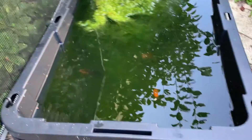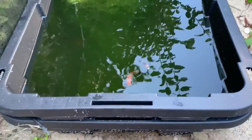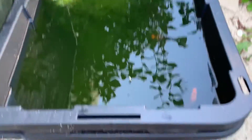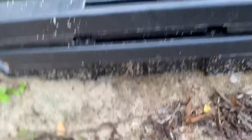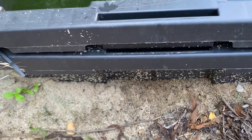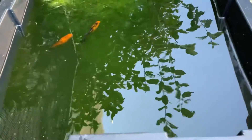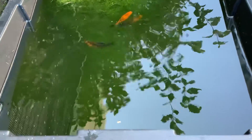Without further ado, I will show you. This is my container pond — it's just a storage bin which has been buried in the sand, doubled to give it a little bit more structural integrity, and buried in the sand to help regulate the temperatures a bit.